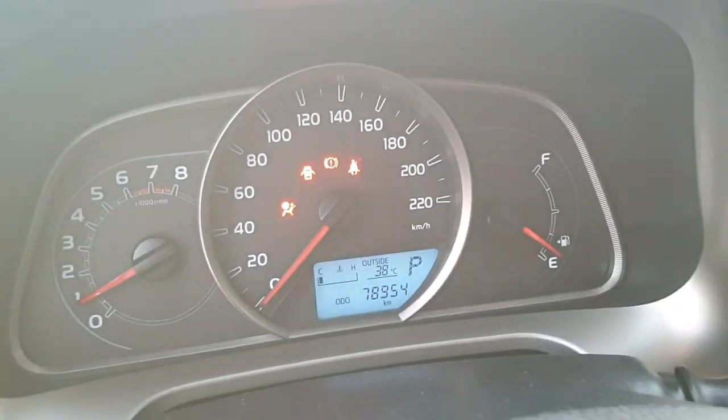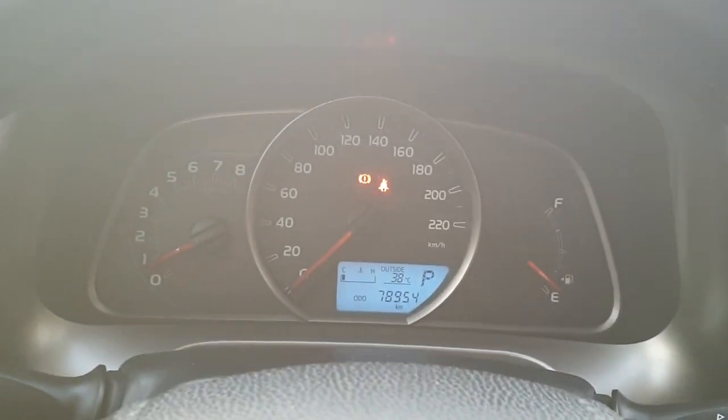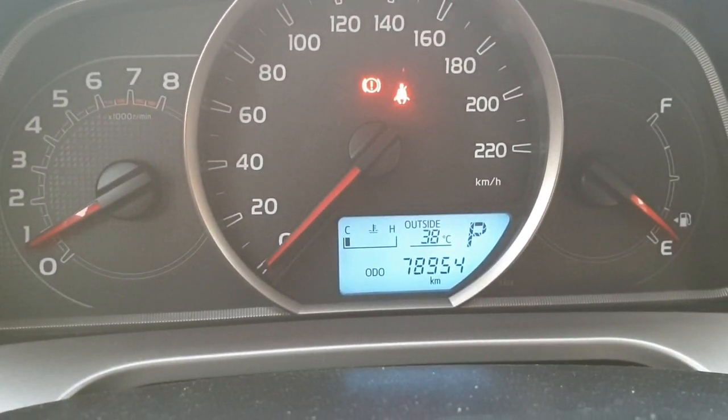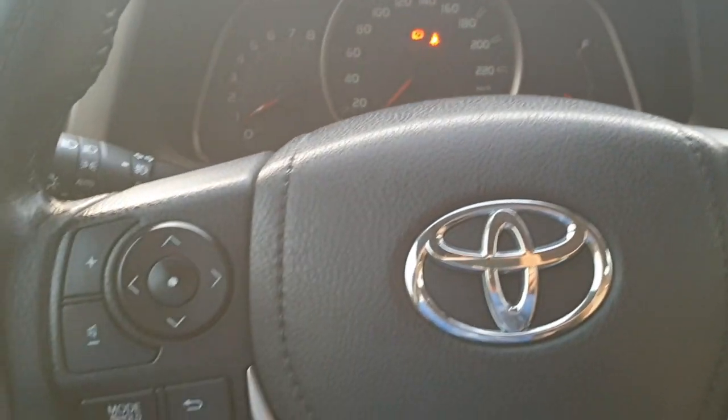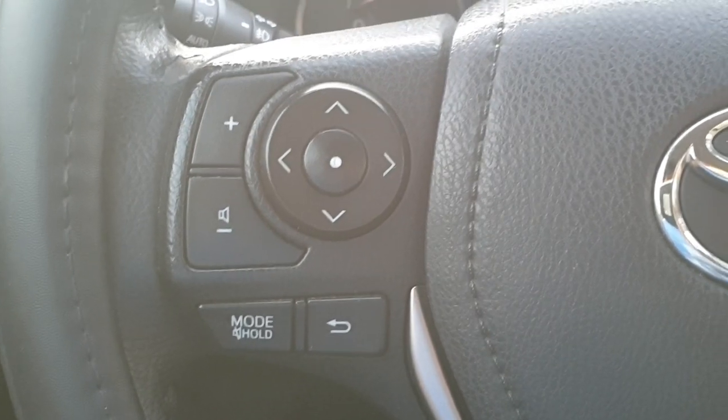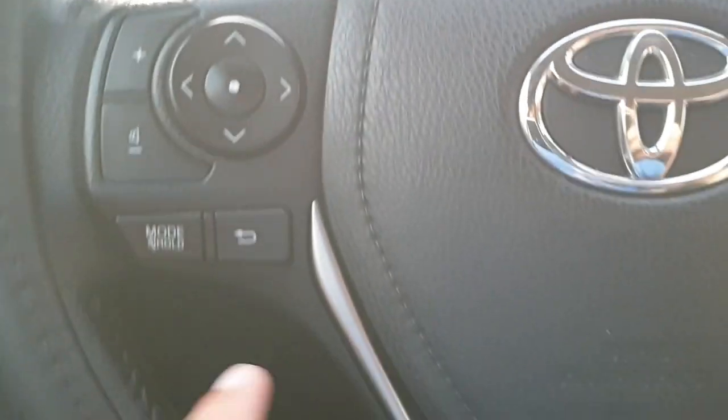The car has been started — you can check, no engine sound. Only 78,000 kilometers and all service done from Toyota. This is the audio control here on your left side on the steering.